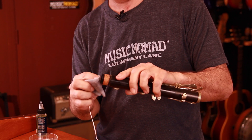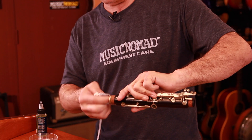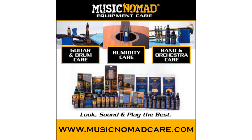You also want to take and wipe the ends with a little bit of bore oil to keep those moist too, so they don't crack. This one has a metal ring, so you get inside of it a little bit, but the ones that don't, you put it on the outside. You can use it on the bell and the union flange also. Music Nomad bore oil — a very innovative product, very good for your instrument, will not dry it out, and will give it longevity. Thanks for watching another one of our How to Use Music Nomad product videos. For more information on all our products, go to MusicNomadCare.com.